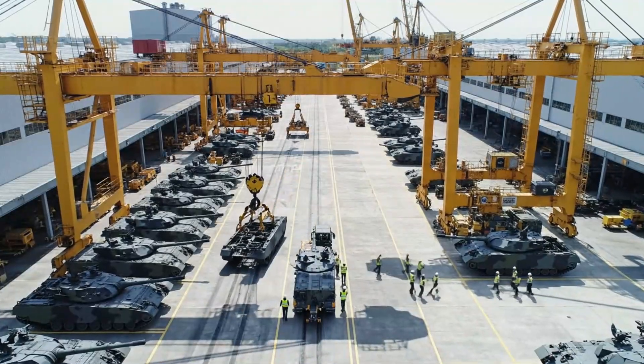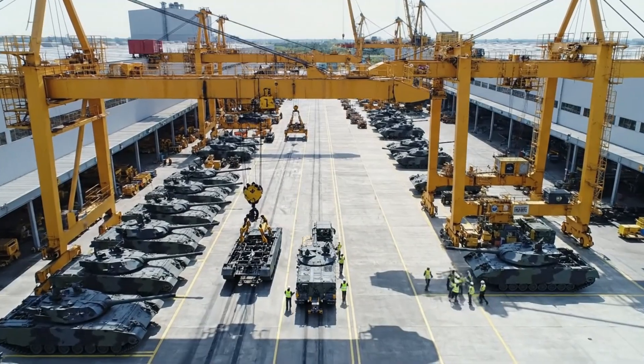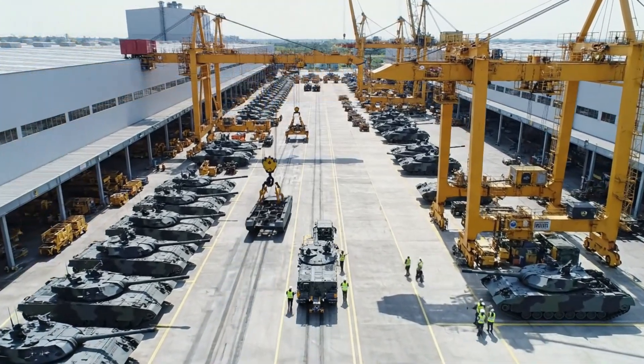Bay 2 is secure — move the chassis to the staging line. Copy that. Crane operations finalizing stowage now.